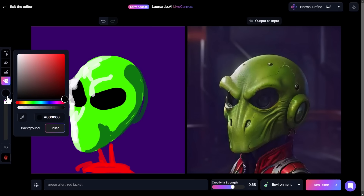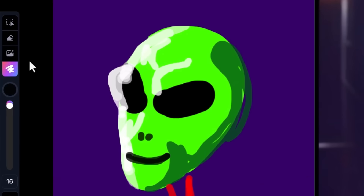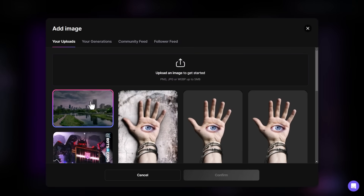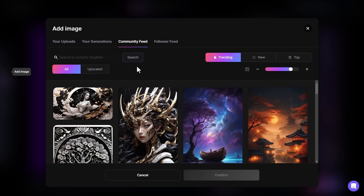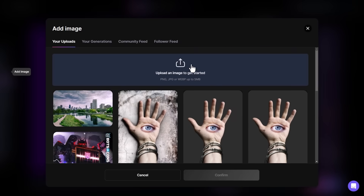At the moment he has no mouth, so I can draw in a mouth and even a nose — and now he has a mouth. As you can see, with this basic shape and drawing I've been able to create this using Leonardo AI. I can also add images: if I click on 'add image' I can add one of my uploads, one of my previous generations, go into the community feed, or if I follow anyone, my follower feed.